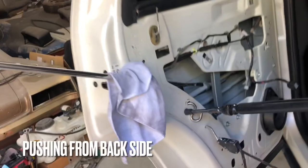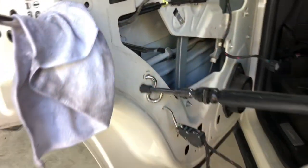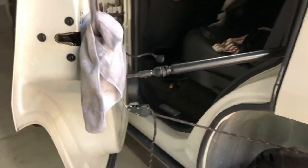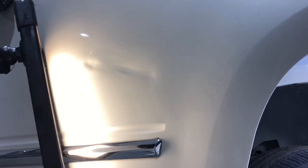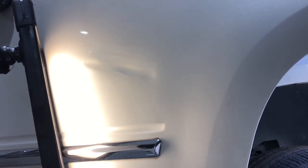So what makes this dent repair so challenging? Well, one, it's behind a brace as you can see, and two, the metal is extremely what we would call overstretched. The reason it's overstretched is because during the impact it was pushed past a certain threshold to the point of never being able to physically lay flat again.